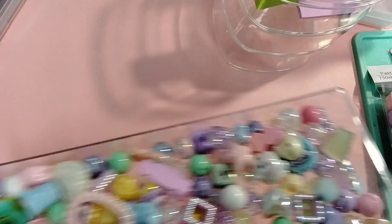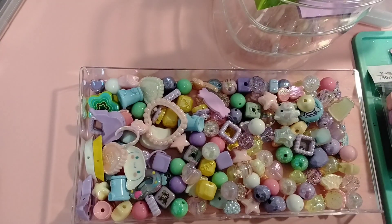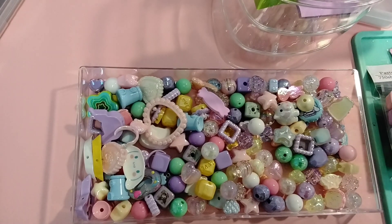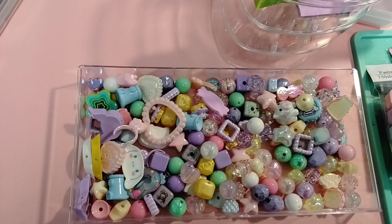So that is my Daiso haul. I will come back really soon to share more. Okay, see you later. Bye-bye.